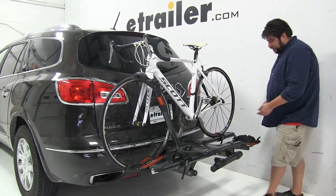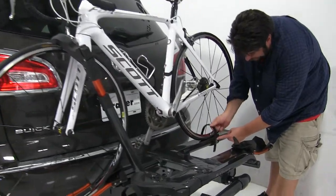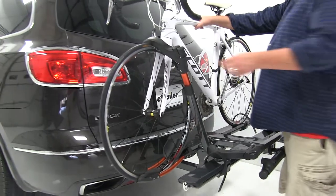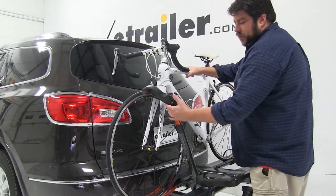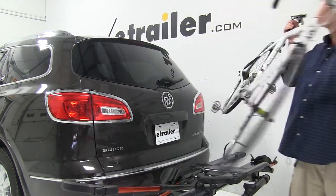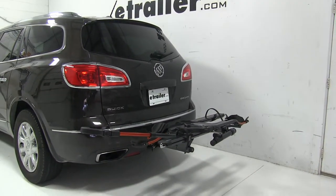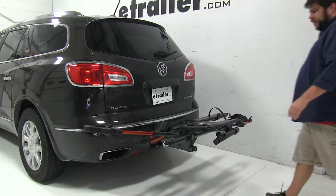Now let's go ahead and take the bike off and set it aside. We'll go to the rear strap first — push it up on the gray tab to release that strap. Then when we release the wheel hook, we're going to make sure we're holding onto the bike because we don't want it falling into the vehicle. We'll push this button at the top, then push up and away. Fold that back up out of the way.